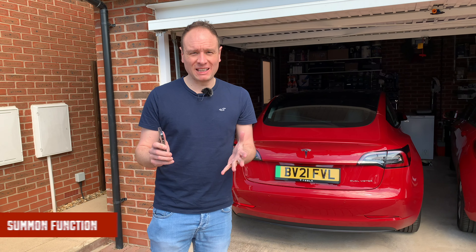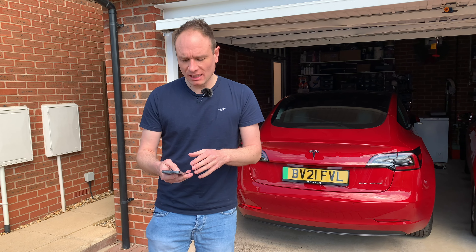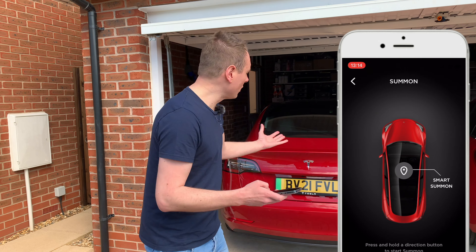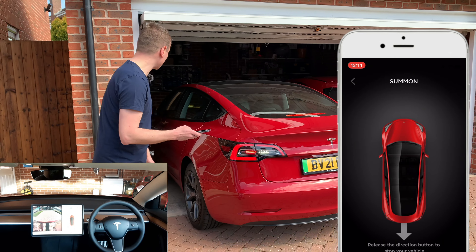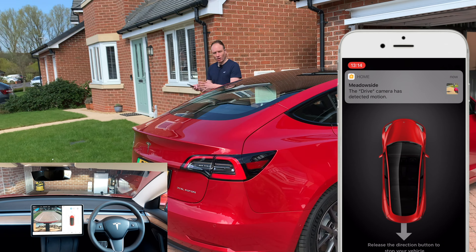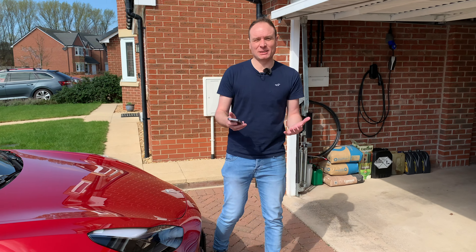One of the great features of Enhanced Autopilot is the Summon function, which lets you bring your car in and out of tight spaces — like a garage or a tight parking spot where someone's parked close either side. In the app on the home page, you tap the Summon button and choose forward or reverse. I press and hold the reverse button; the car signals it's connected by flashing the indicators and turning on the reverse lights and headlights, then gently reverses itself out of the garage for as long as you hold the button.